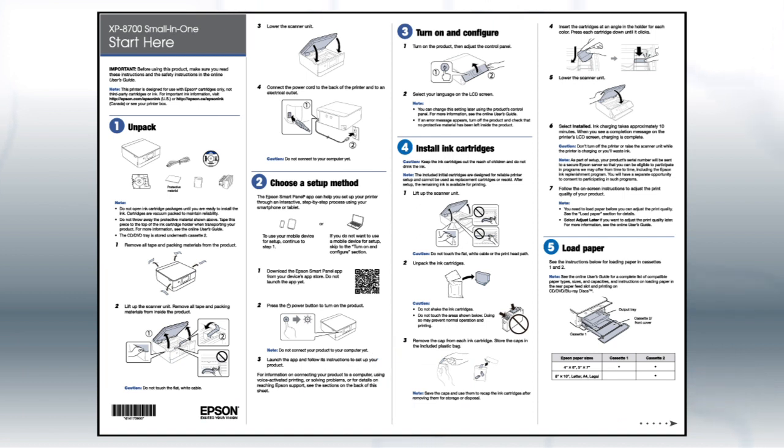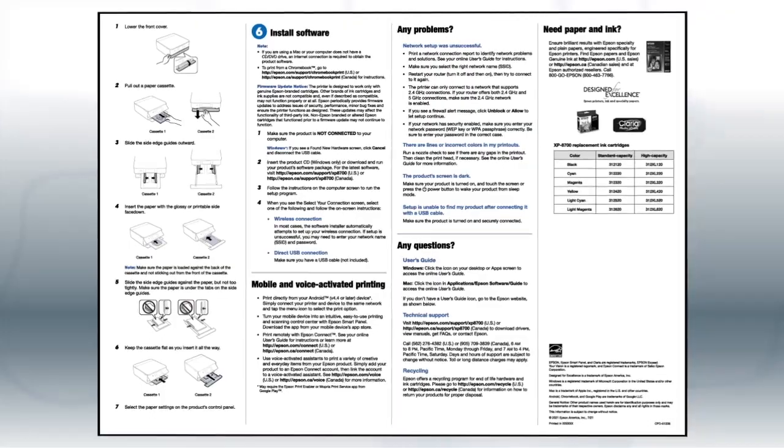If you want to set up your product using a computer, continue with the steps on your Start Here sheet. The Start Here sheet shows you how to physically set up your printer.